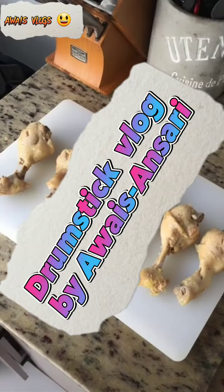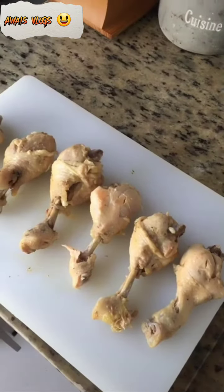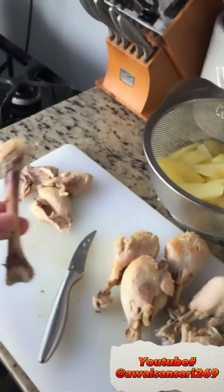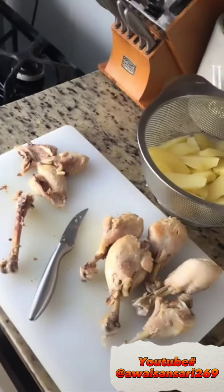Assalamu alaikum friends. Today I will make chicken drumsticks. First of all, the leg pieces and the aloo pieces should be boiled in black mirch and almond, and then the hardy and the mass will be removed.